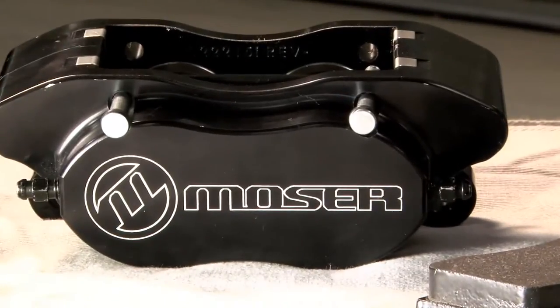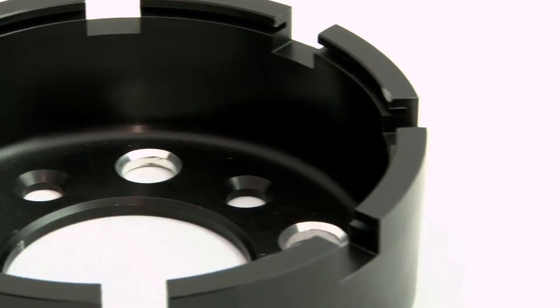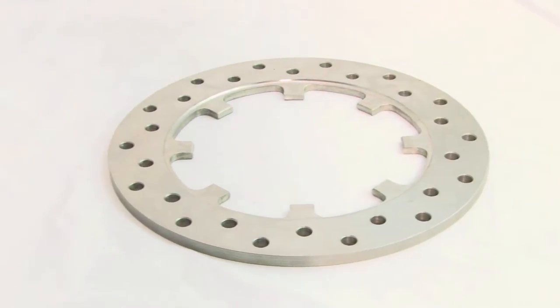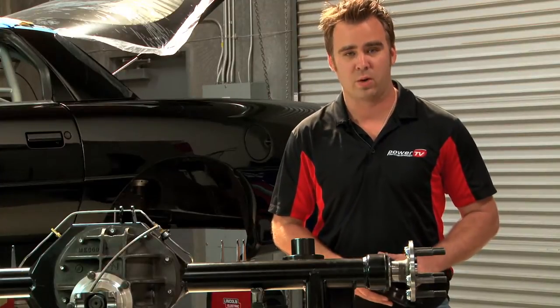This kit includes two calipers, pad pins, one set of pads, mounting brackets, billet aluminum hats, and the 3.8 steel drilled rotors. These are cross-drilled for additional cooling, but they are a plate rotor, so less weight to deal with over an OE style rotor.